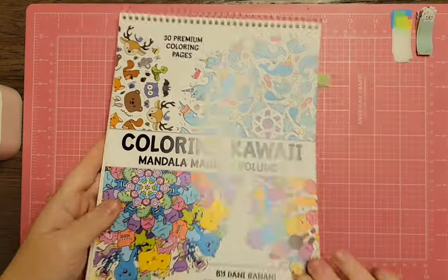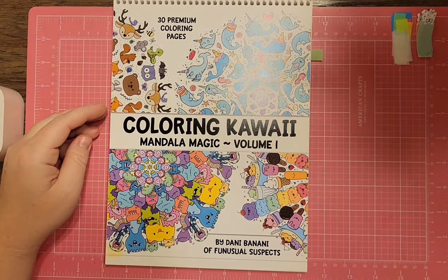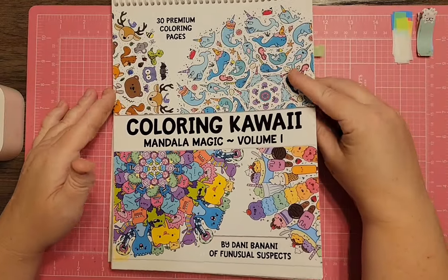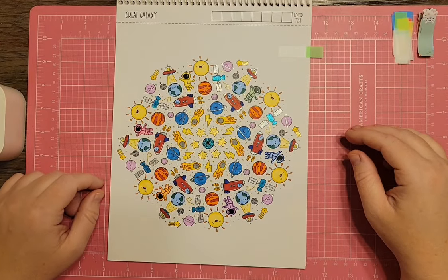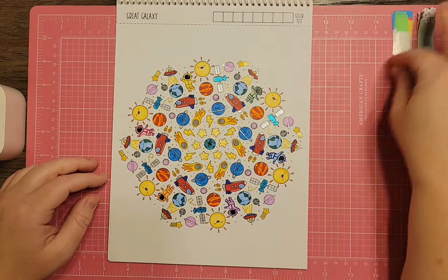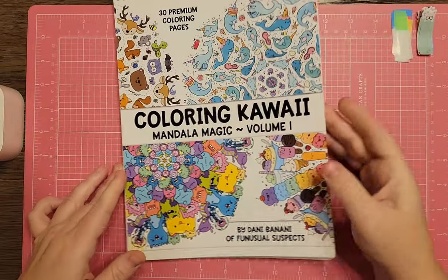I have the first Kawaii Mandala Magic book by Danny Banani again. The one I'm going to show you I've actually already colored — it's the Little Great Galaxy page with little astronauts and rocket ships. I've already colored this one so I can take that flag off. I used gel pens and fine liner markers and they come together fairly quickly. I have quite a few colored in this book.